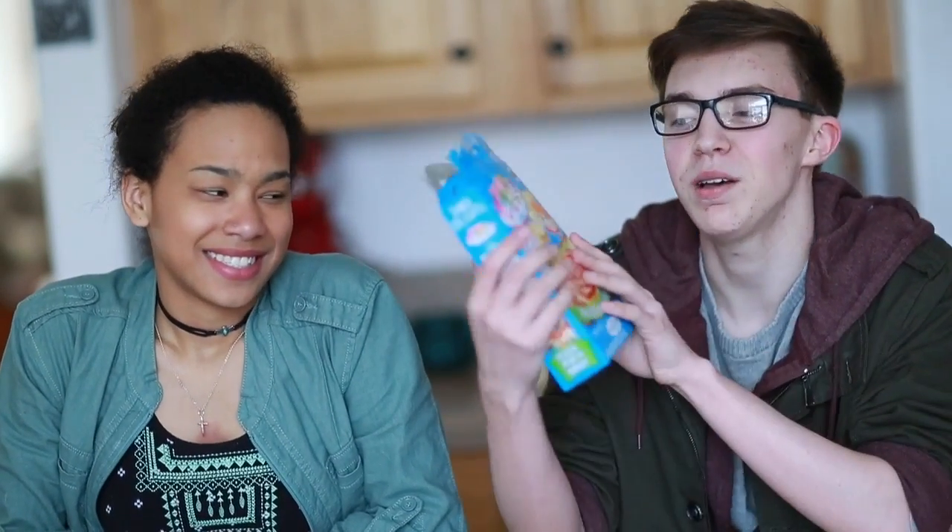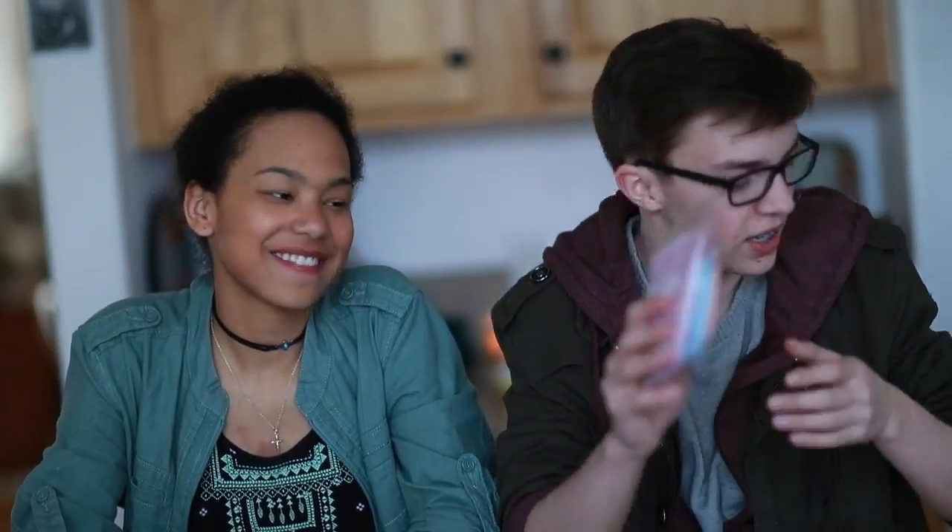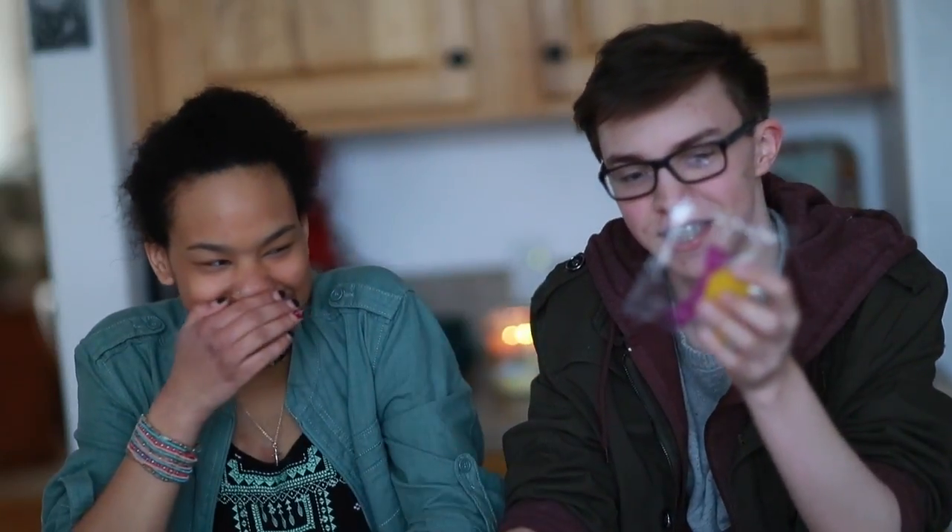Hello, today I'm here with Dakota and we're making the famous Yummy Nummies — we're hopping on that bandwagon. We're gonna make the pizza one in this video and then another video we'll make another one. We opened the box and we got the powder and the scoopy thing, and we have water, so we're gonna read the instructions and do this pizza.